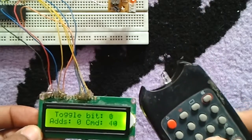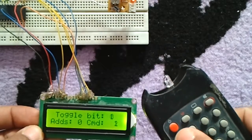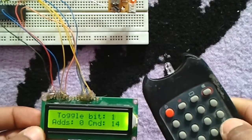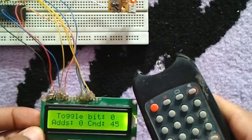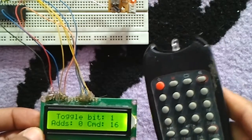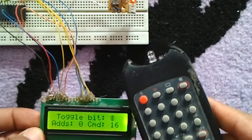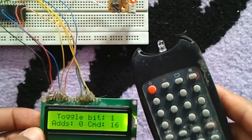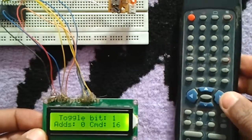Every button has its corresponding command number. All buttons have the same address number, which is zero for this remote control. The toggle bit alternates between one and zero — it is a one-bit number that can be logic one or logic zero.